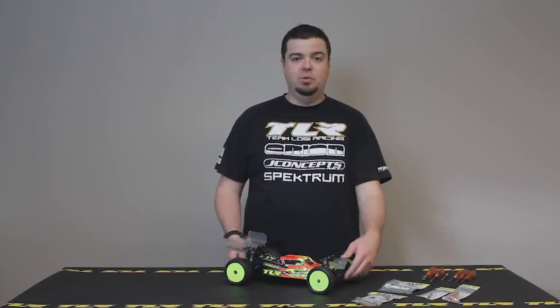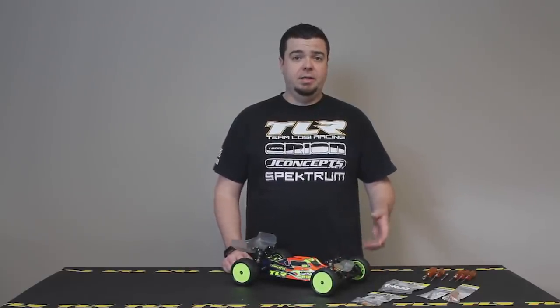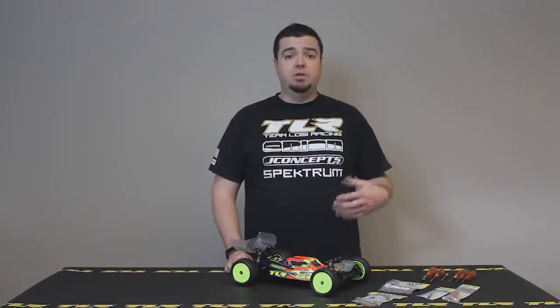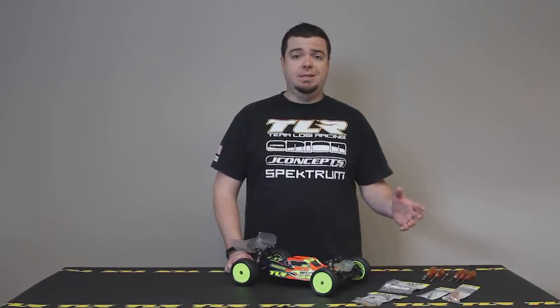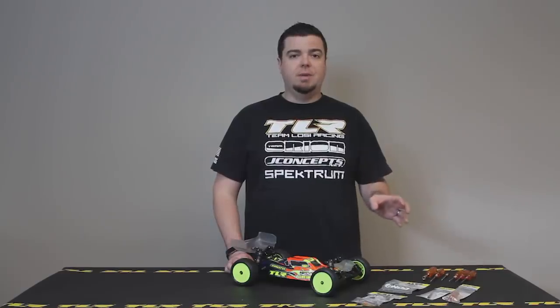This is Frank Root, TLR product developer, and I'm here today to share the all-new 22 5.0 line of two-wheel drive buggies. The 22 5.0 is a first for TLR because we've taken the two-wheel drive buggy and made three different kits to maximize for each type of surface. If you're racing on dirt or clay, you get the 22 5.0 DC. The suspension package and setup in the kit is maximized for dirt or clay surfaces with any motor, including modified motors.